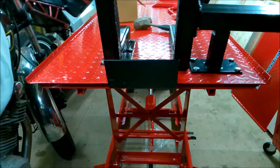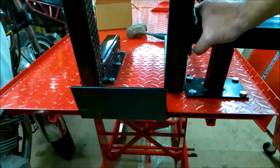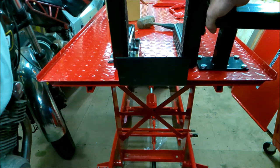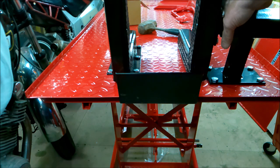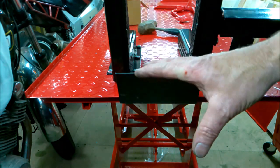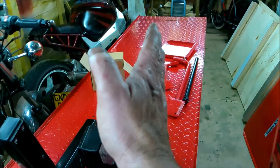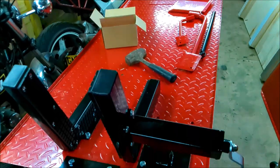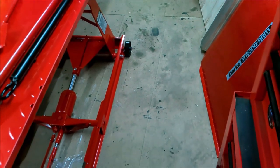That's it all put together, and it really is very easy to move on those wheels, which is quite nice. Whether it would be as easy when there's a bike on top I don't know. I probably would have preferred casters front and rear because my shed is so small — it'd be nice to have a bike on there and just push it to one side when not working on it, but with those big cast front wheels I don't think that's going to be possible.